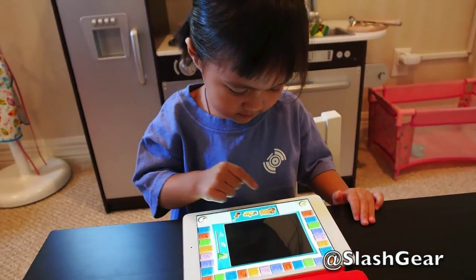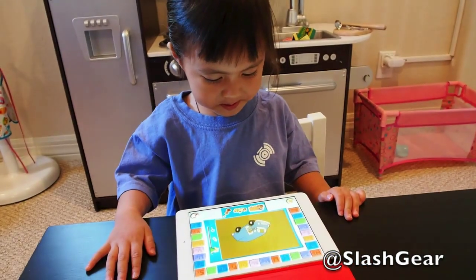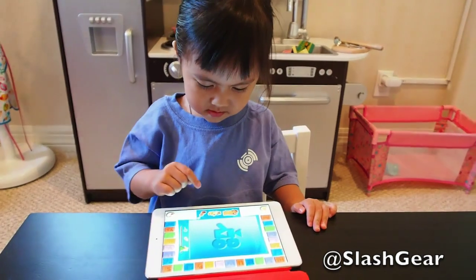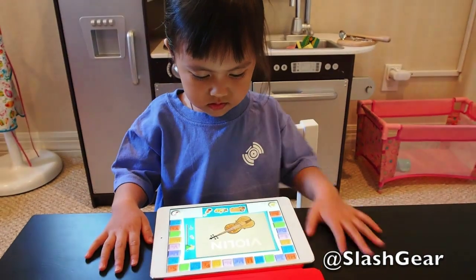V. Van. V. Van. Touch another thing that starts with V. V. Violin.